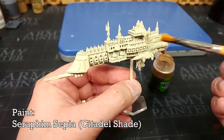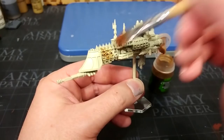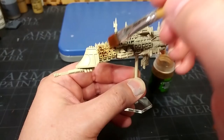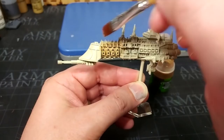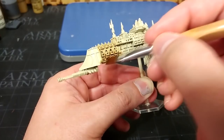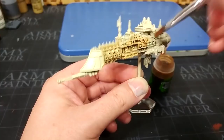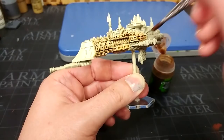Our first actual painting step is to grab some Seraphim Sepia. Give it a really good shake and we're going to use a stiff bristled brush — one of my little cheap brushes from the stationery aisle. I'm going to just start jamming this over the whole miniature. Because there are so many nooks and crannies on this thing, this can be a little time consuming, and you do want to make sure that you really work it in to the recesses. If you miss anything here, it's going to glow a little bit once everything else is done. Let's go over the whole miniature with Seraphim Sepia, then give it about 30 to 40 minutes to dry.